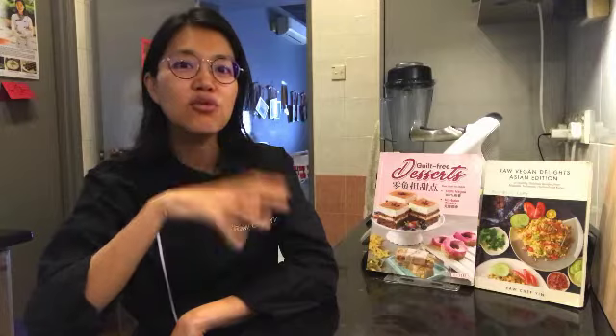Hi! I am Raw Chef Yin. If you are meeting me for the very first time, I'm a raw vegan chef based in Malaysia, Kuala Lumpur. I used to teach and help people all over the world — in Asia, in Europe, even in the US — on how to make raw vegan cuisine.